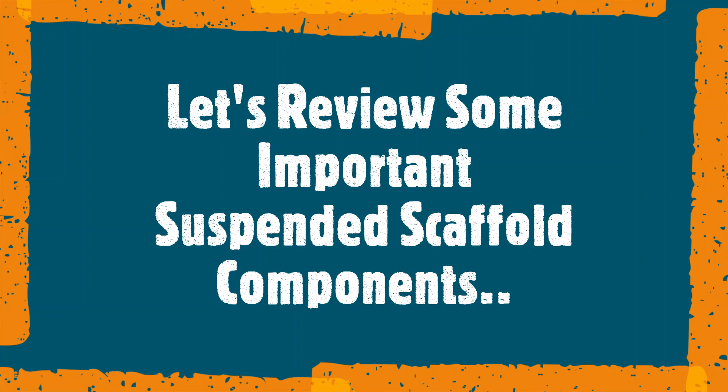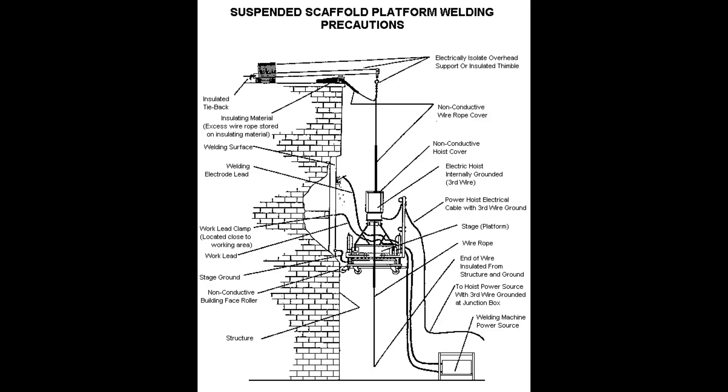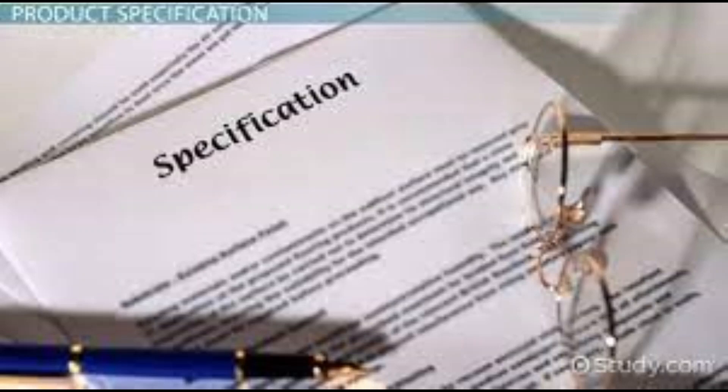Scaffold hoists are a critically important component of the suspended scaffold. Hoists help adjust the height of the platform that allow operators to get to their work. Hoists are intended to safely lift the platform if they are used according to the manufacturer's specifications.